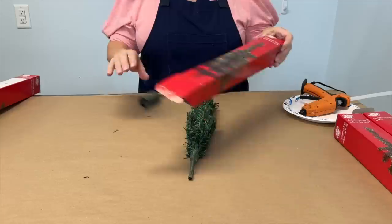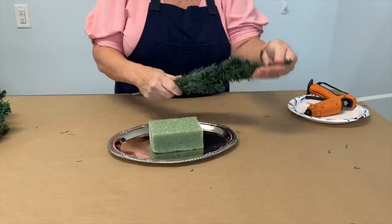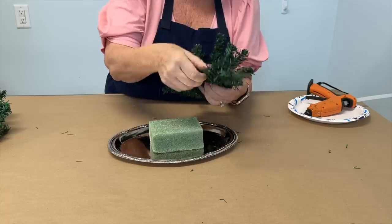After your styrofoam is secured to the tray, you can open up your trees. Take out your tree and fluff the branches. You want to keep one side of the tree rather flat and fluff up the branches toward the other side.